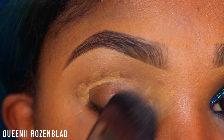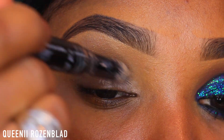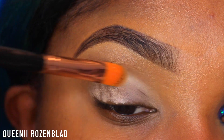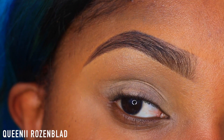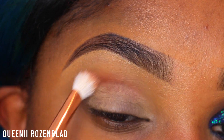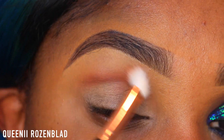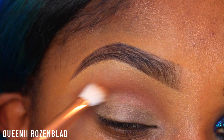I'm going to add some concealer to help cancel out any discoloration I might have in my eye area and blend that out. I'm also going to go in and prime my eyelid. Once I have that primer done, I'm going to go in with Makeup Geek's Cocoa Bear and a blending brush and pop this into my transition and crease area, blending it out with back-and-forth windshield wiper motions.